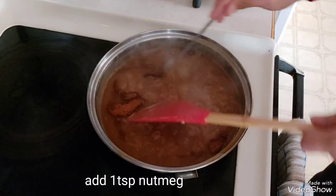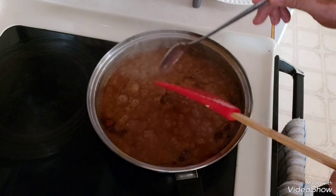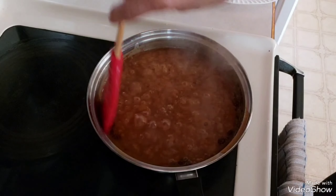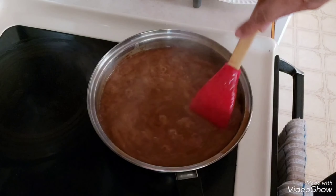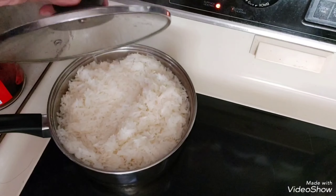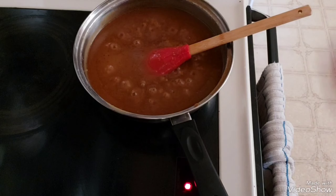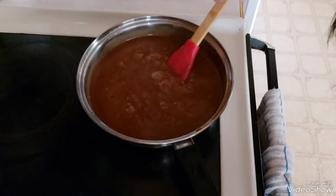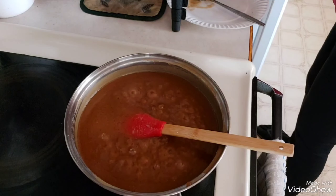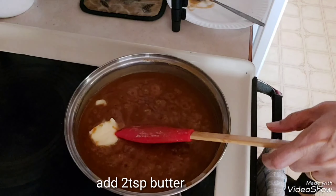So since matamis na yung ating biko, lagyan natin ng nutmeg. Mag-add ako ng one teaspoon of salt and one teaspoon of nutmeg. Dito na yung ating rice guys, ang glutinous rice. So we will wait. 5 tablespoons of butter — masarap yung may butter.